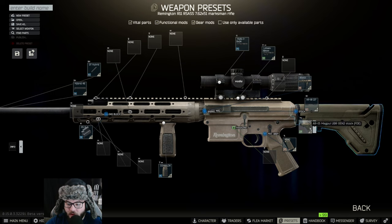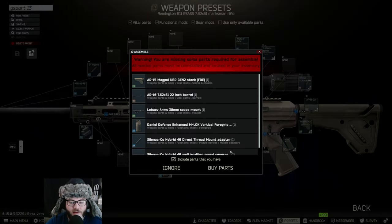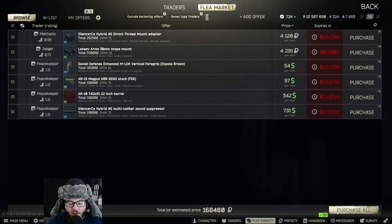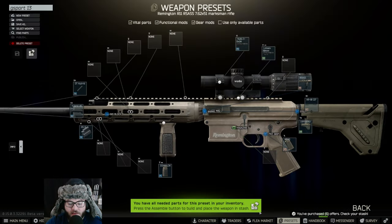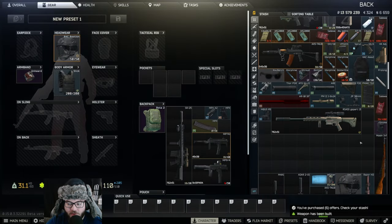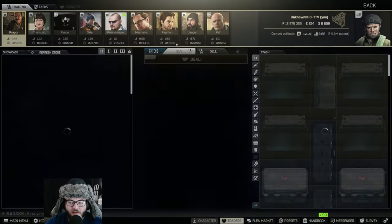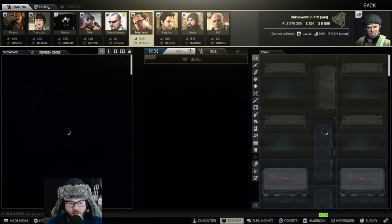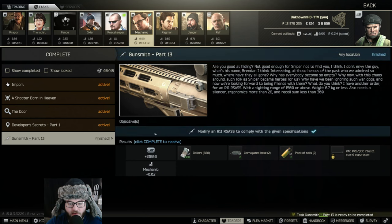That should be everything for the build. We're going to hit Save As, name it Gunsmith Part 13, save, assemble, buy parts — we have all the necessary funds. We assemble and we're done. It has a checkmark, as you can see. It's a really long rifle with that 22-inch barrel. Go to the task, go to Gunsmith Part 13, turn in, and complete.